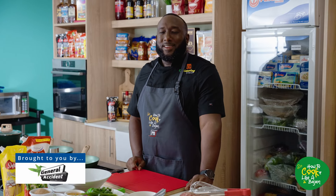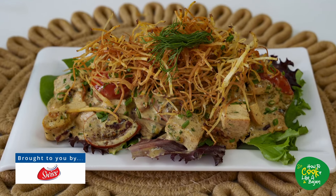Alright guys, Chef Craig here again, back in the How to Cook Like a Bajan kitchen, and we're on to a nice Bajan seasoned chicken salad.